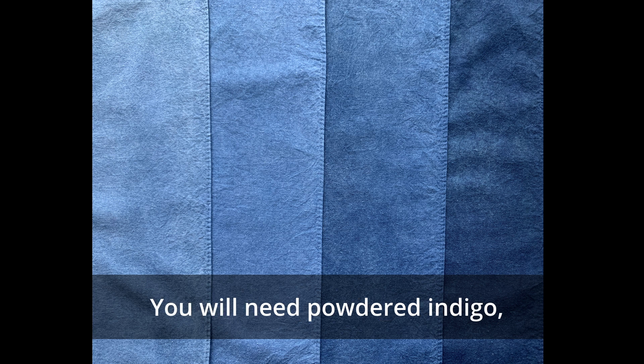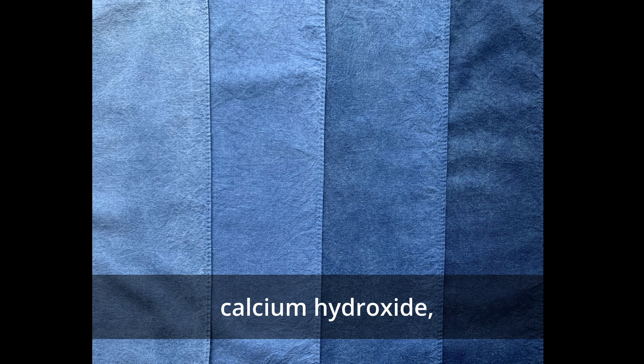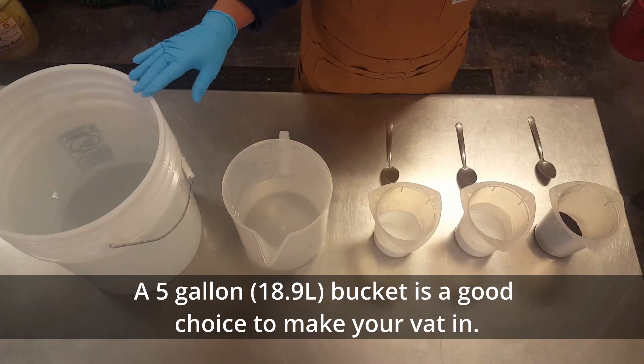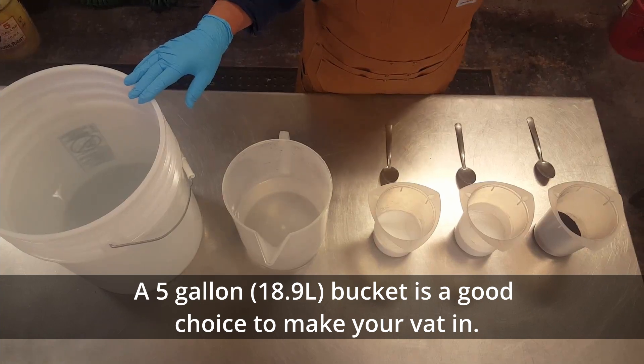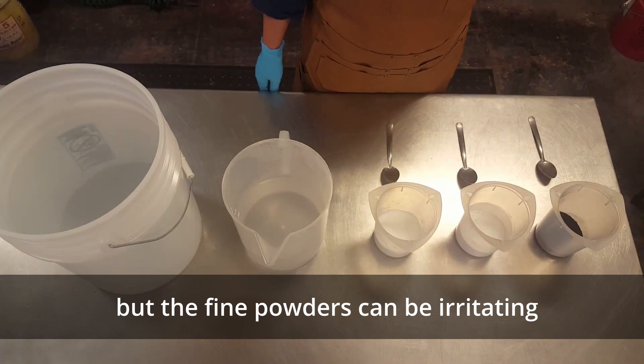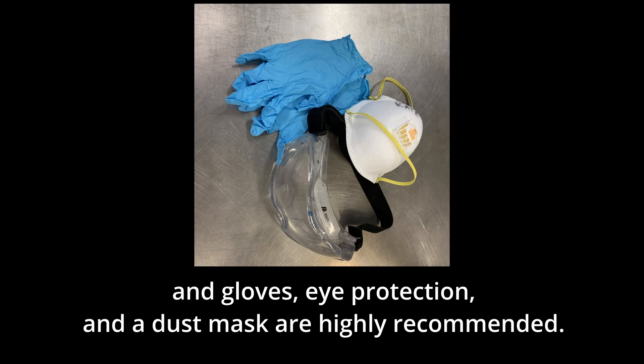You will need powdered indigo, calcium hydroxide, fructose, and very hot water, about 175 to 180 degrees Fahrenheit. A five gallon bucket is a good choice to make your vat in. These ingredients are non-toxic but the fine powders can be irritating, and gloves, eye protection, and a dust mask are highly recommended.